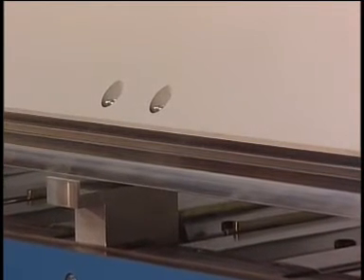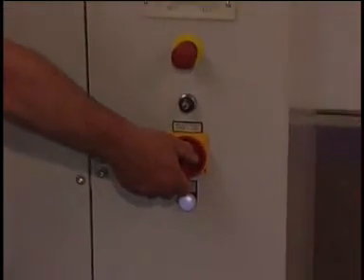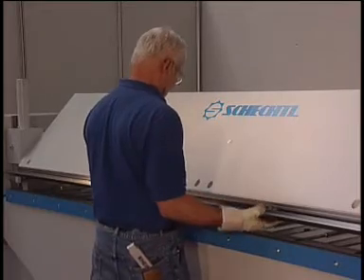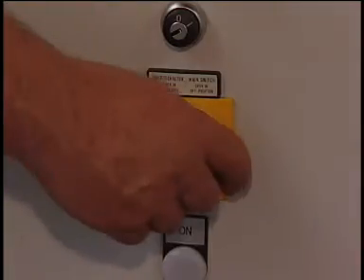Bring the upper beam close to the mounting devices and turn off the machine for safety reasons. The upper beam rail slips out of its guide and can easily be removed with the lifting device.